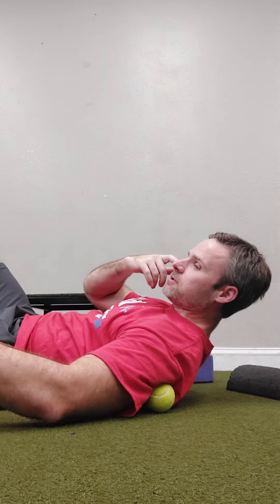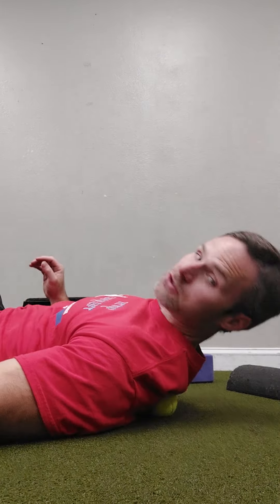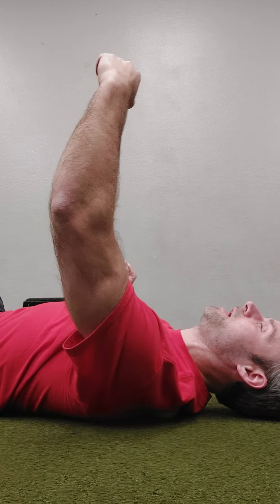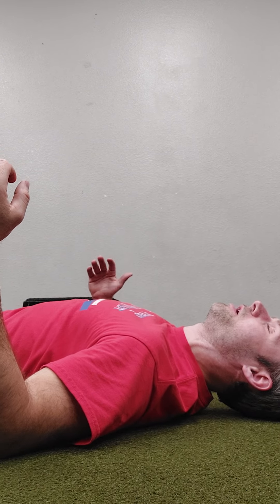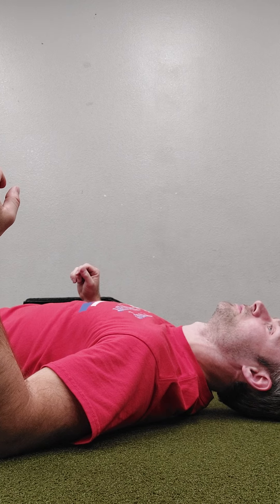Last but not least, we can also hit our rhomboids and our serratus posterior — all this stuff up here, which is more kind of towards the center, kind of medial or inner to my shoulder blade here. Again, I just find those areas, and you'll know because it'll just hurt like hell. And you just let it release, just breathe into it.